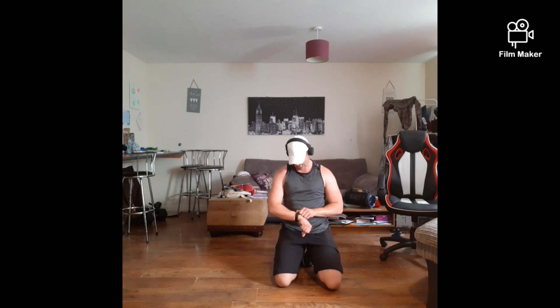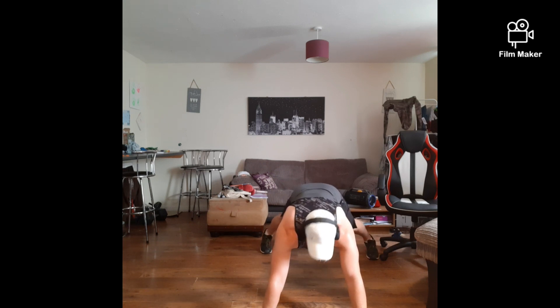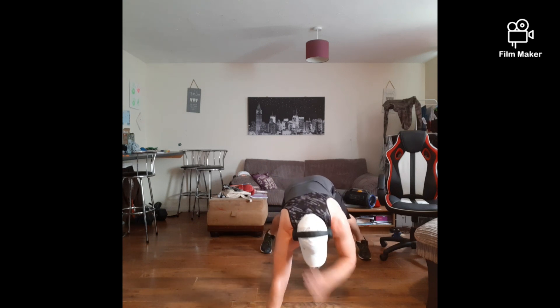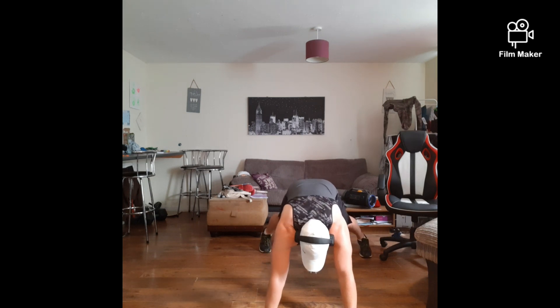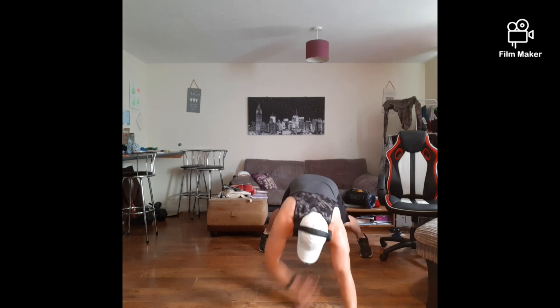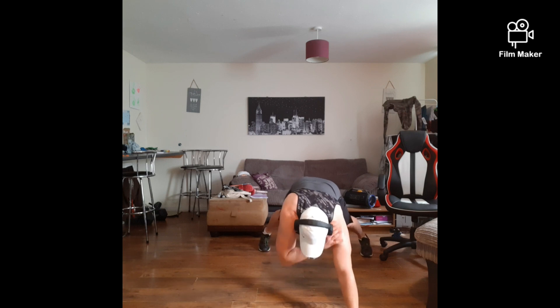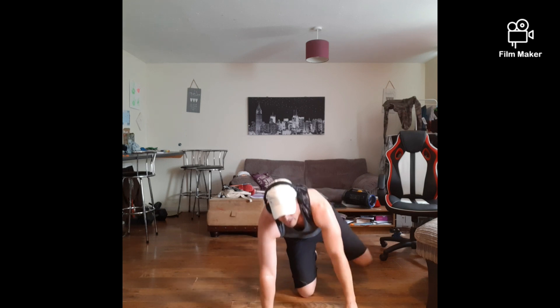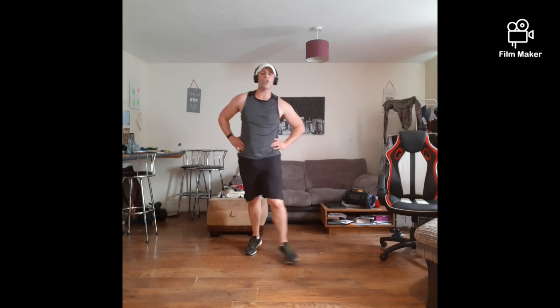We're nearly at the end now, last little bit — 3, 2, 1 — let's go! Come on, let's push this out. 10 minutes, that's all it is today. Come on, 5 more seconds — 3, 2, 1 — rest it up. Ready? Going to use those star jumps.